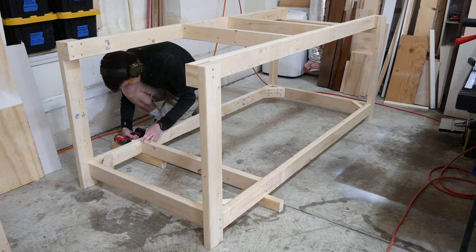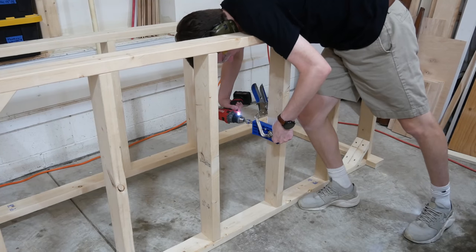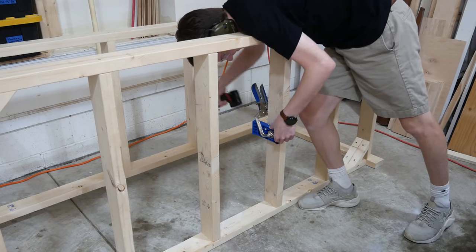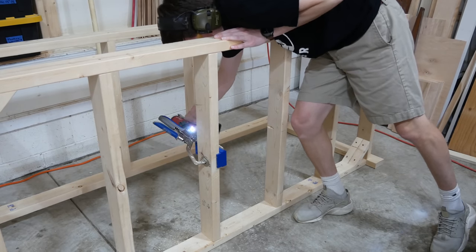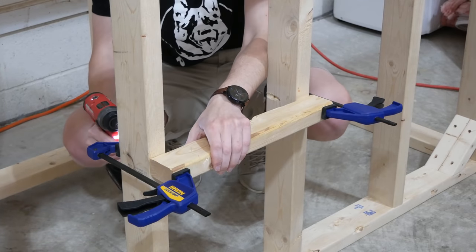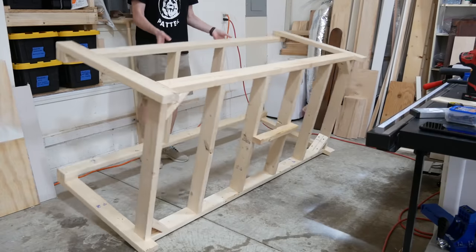These will really help to keep the workbench square and strengthen these corners, which is important as this is where all the weight will be when the bench is up on casters, which we'll add later in the video. I added four evenly spaced crossmembers at the bottom of the workbench. I also wanted to add some support in the middle, so I drilled a pocket hole into the inside edge of each of the center crossmembers and screwed them to a two-by-three that runs perpendicular to the middle two crossmembers. And we're done with the frame.